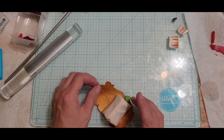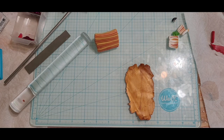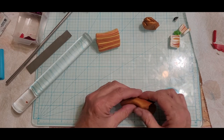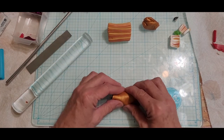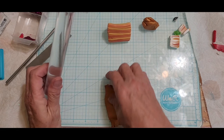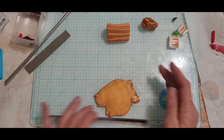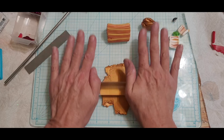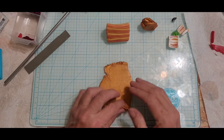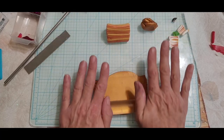I may have lied — I may end up having to use the pasta machine after all. This was that Cernet clay and it just stuck to my little brayer. So we're going to try this. I don't know how thick I just made this, I'm not sure if it's going to work — I need more clay.